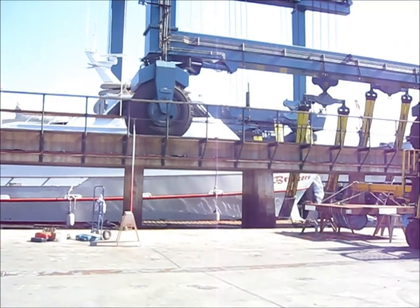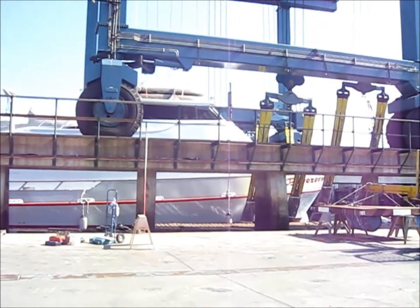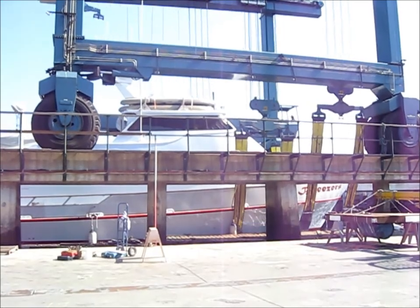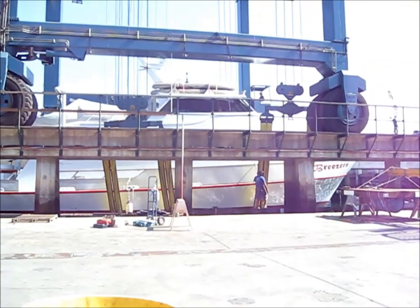First, they find the transverse frame locations of the vessel by knocking on the hull. Then they slide the straps of the lift under the vessel as we see here. They align them to balance the ship on the lift.